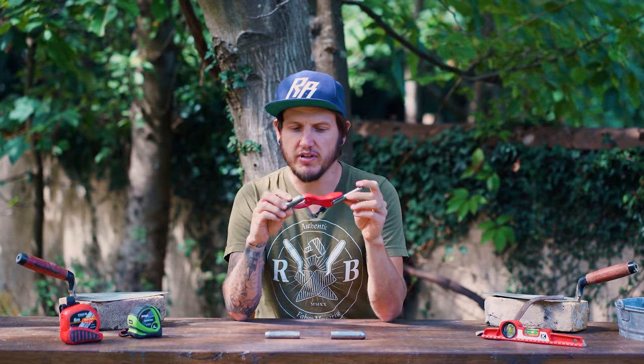Hi everyone, welcome to the channel. If you're new here, my name is Rodian and in today's video I'm going to be talking about the Marshalltown QLT Barrel Jointer — a quick review of this product.